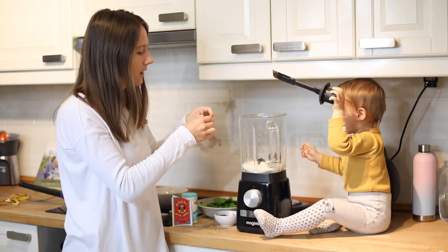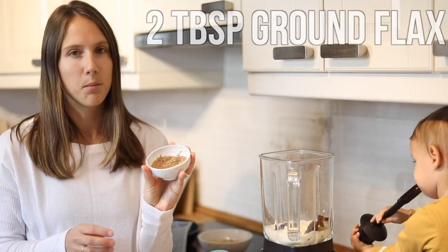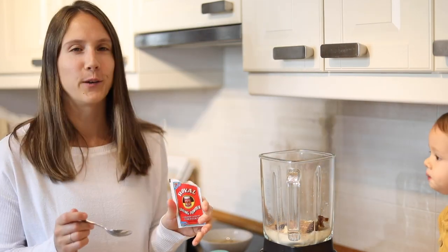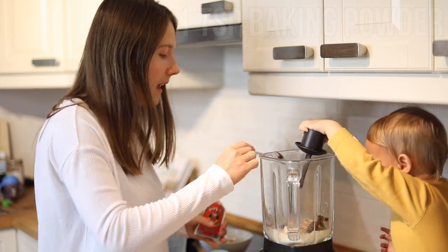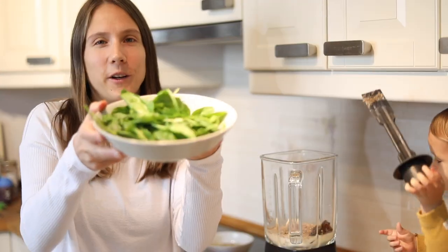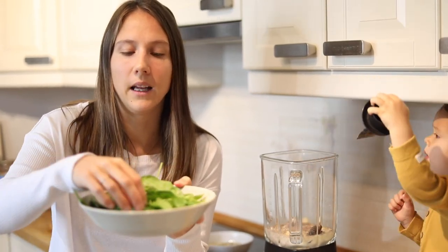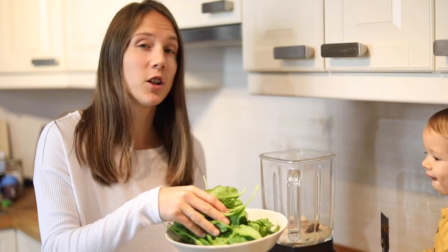Do you like dates, Noah? And then I'm going to be adding some ground flax seeds — a good source of omega 3s. Then for the raising agent, I'm going to use some baking powder and also a little bit of baking soda. And then we're going to add the greens. So today I'm choosing to use spinach. I feel like they're really mild in flavor, so they don't really taste too green. But I also use kale sometimes and that's really good too.